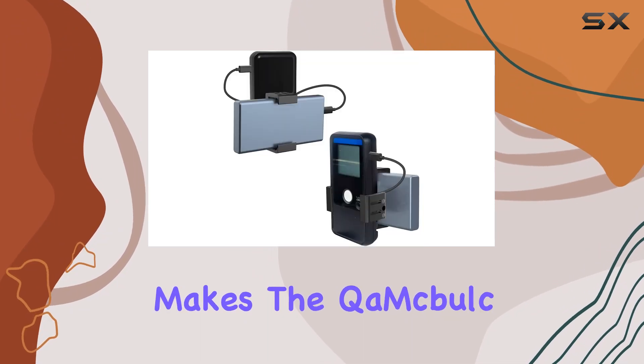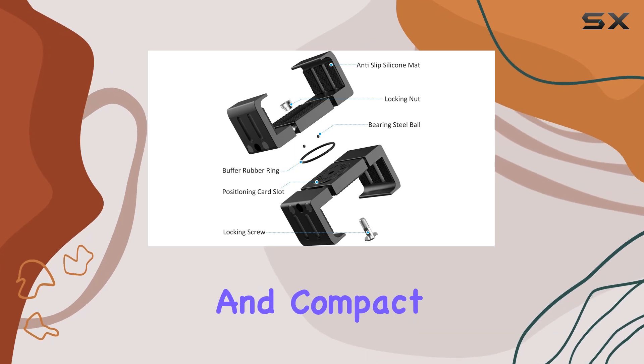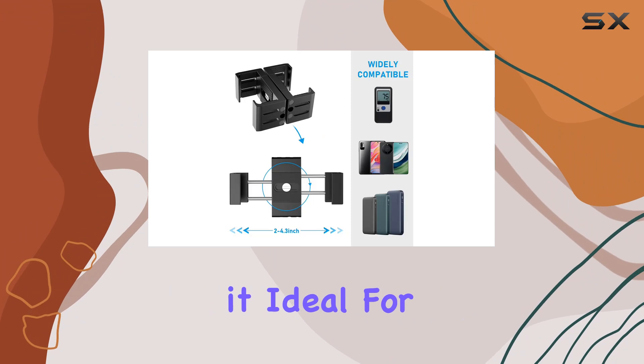What truly makes the QEMA Bulk Sports Radar Mount stand out is its simplicity and portability. It's lightweight and compact, easily fitting into your backpack or pocket, making it ideal for on-the-go use.